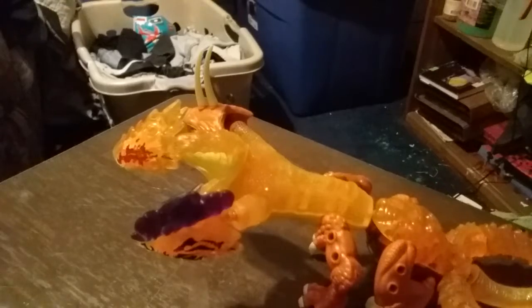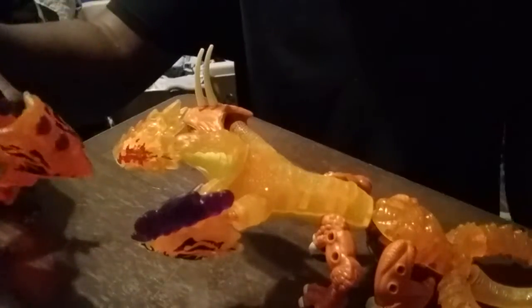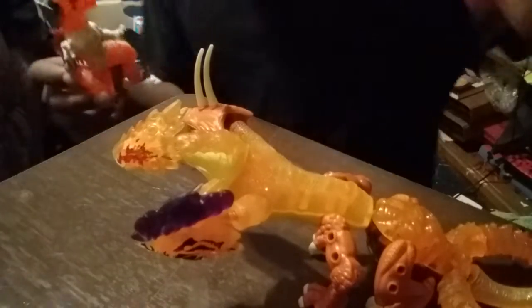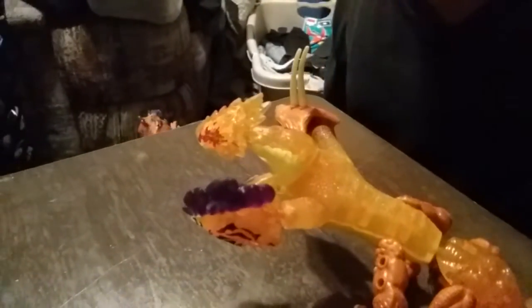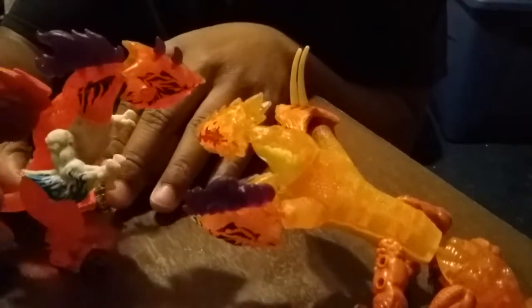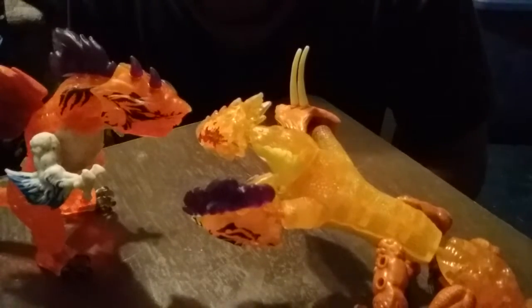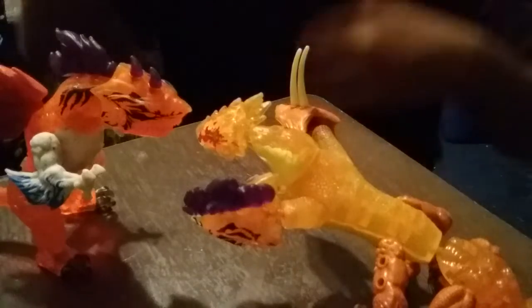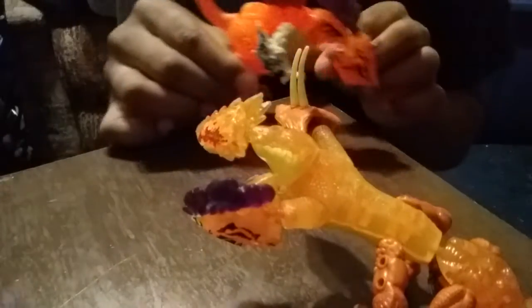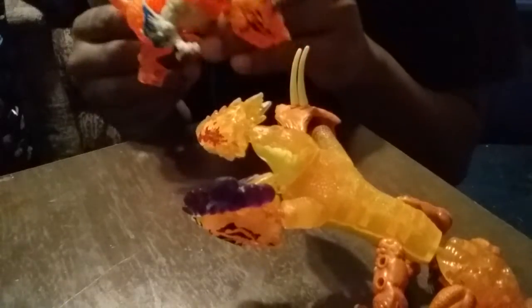We've got another creature from the sea — a type of shark — which actually technically towers over the Hydra, it being a bipedal creature. But it doesn't tower that much. When you look at the length, it's very short in comparison — it's not even as long as his body.